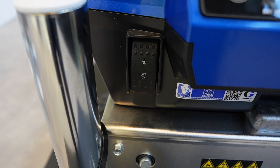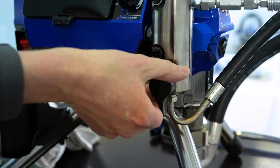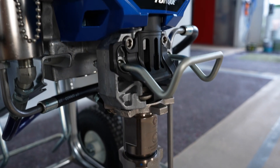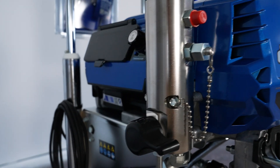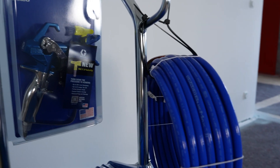Despite many technical innovations, the Ultra 695 XT models are comparable in design and function to familiar LS devices. They are operated via an on/off switch, the pressure regulator, and the pressure relief valve. Paint is sucked in from the bucket via a suction pipe and transported through the LS device via the main filter and the hose to the gun, where the spray material is atomized at a nozzle.